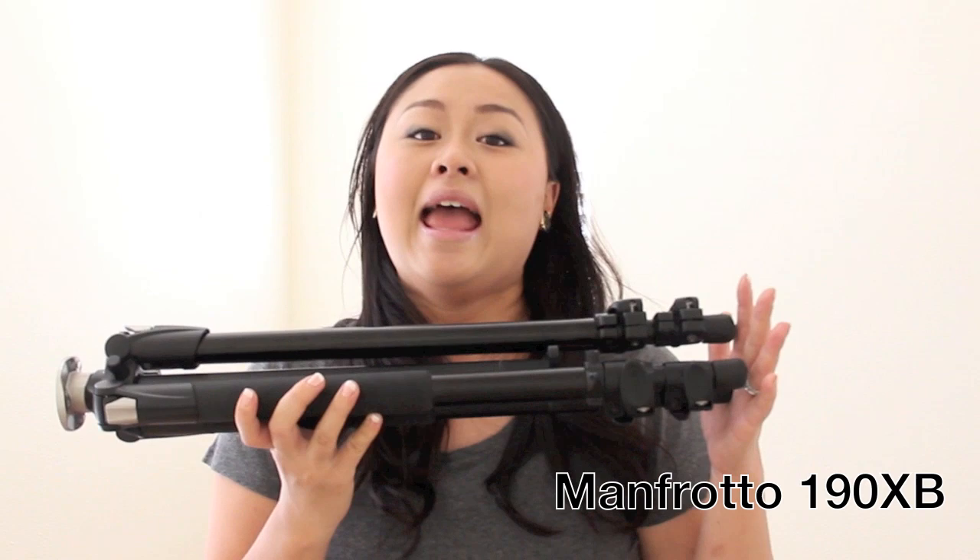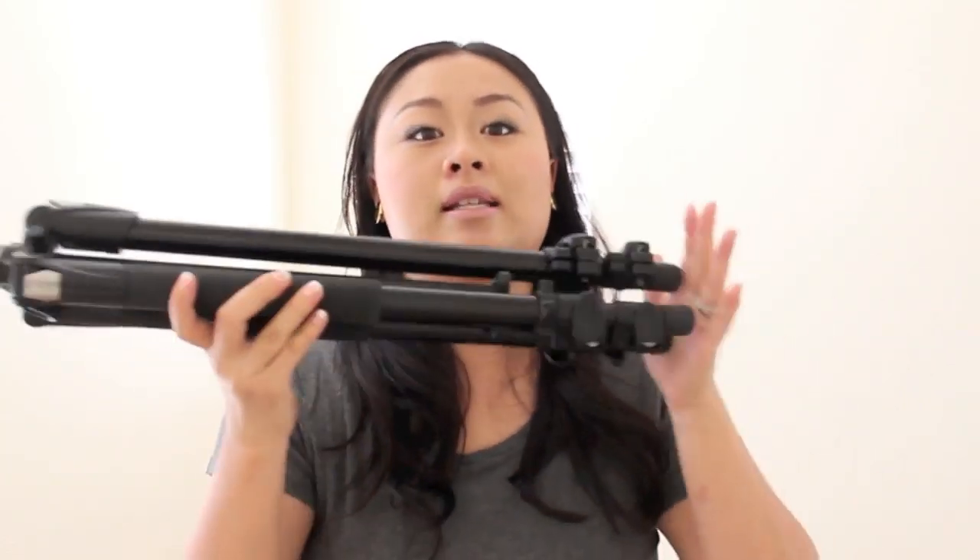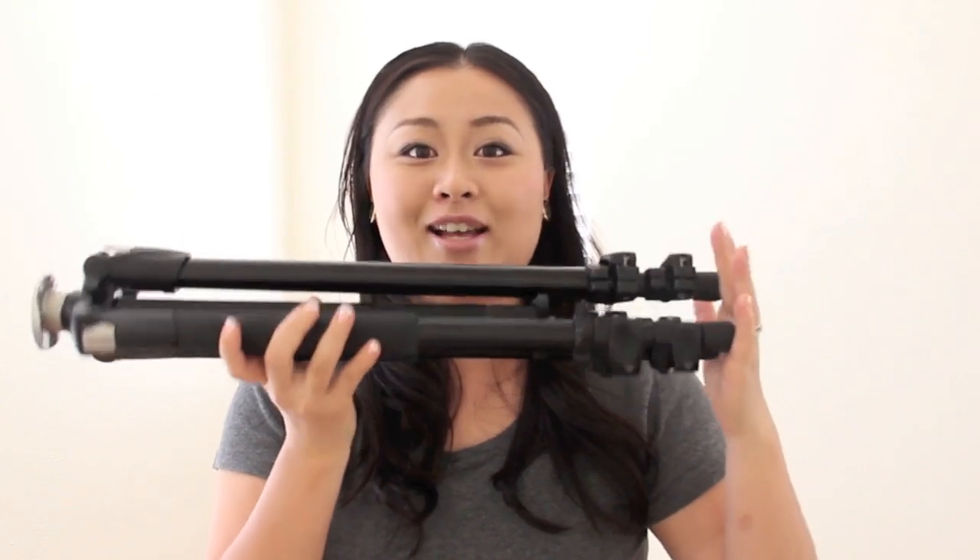Hello videographers, photographers, bird watchers, or star gazers. I have a new product that I want to review for you. Actually it's not new, but it's new to me because I just upgraded my tripod. Check it out. It's the Manfrotto 190XB and today I'm going to go over some features, functions, and all aspects about this really nifty tripod. So stay tuned.